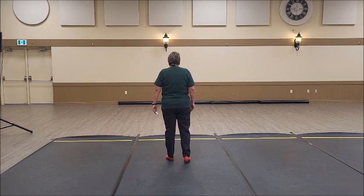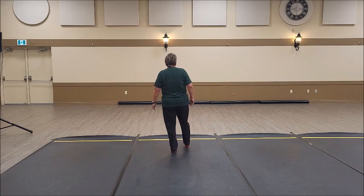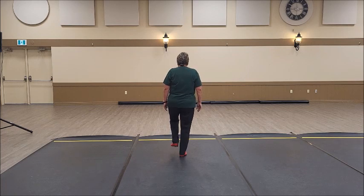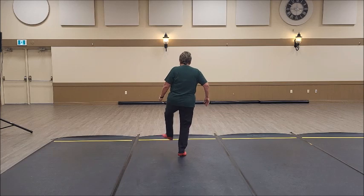One more time. Three, two, one — ready, and double outbounce. A long time ago, this was called the Maggie. Left foot — it's a double step, double out, then cross, heel, lift.